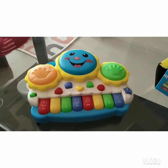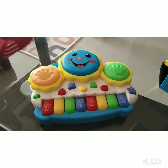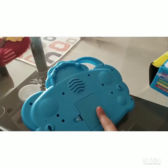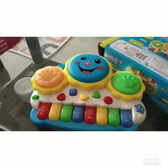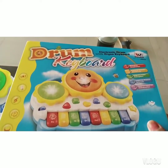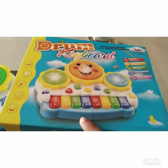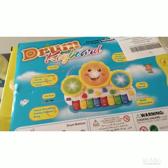Hello friends, welcome to Nishka Baby Vlogs. This is the unboxing of an electronic drum keyboard. We put 3 cells on the back to open it, then put 3 cells in the screw slot and after this the function starts. The outer packaging is something like this. This is the electronic drum keyboard with organ keyboard. There is a loud sound, there are animal sounds, there is also a baby sound.